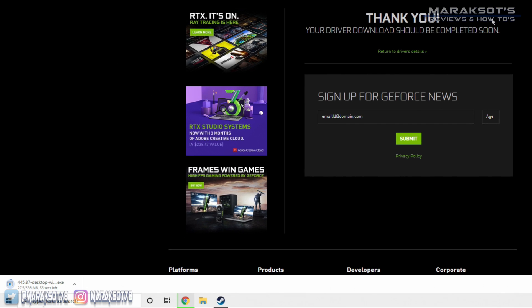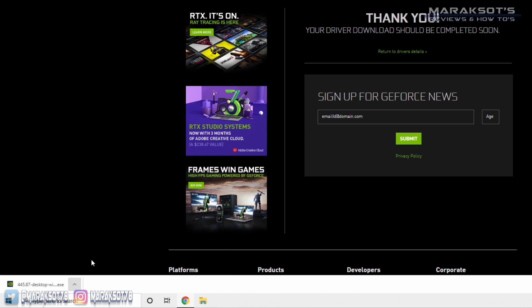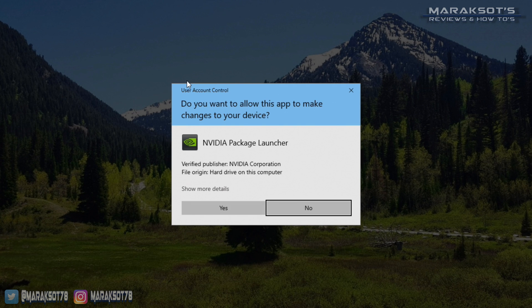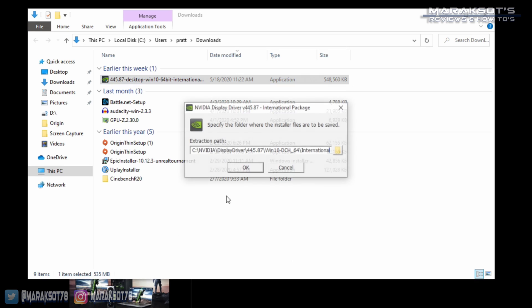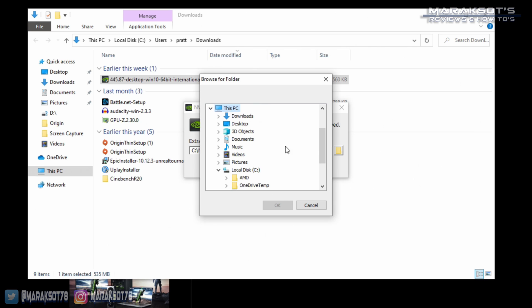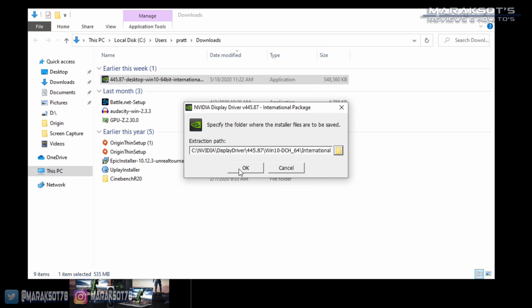Depending on the speed of your internet connection, this may take a while. Once the driver package has finished downloading, navigate to the download folder and double-click on it to begin installing the new driver. We'll need to allow this program to make changes to our computer, and then we can choose where we want to install our driver. I always just use the default location, but you can install it to wherever you'd like. Click OK and the installation will begin.